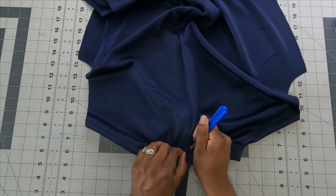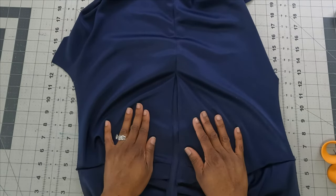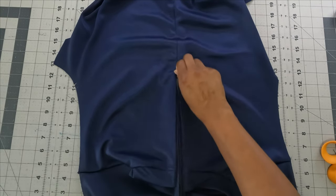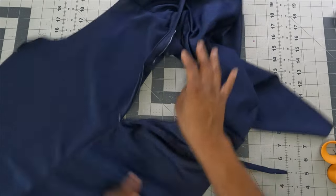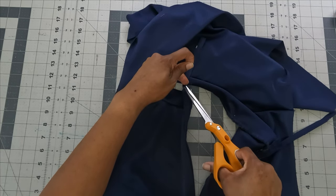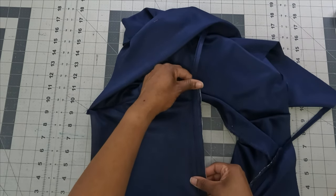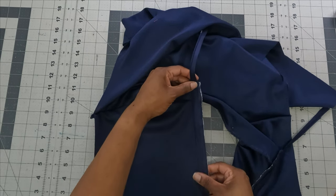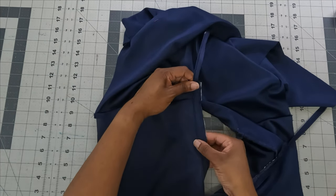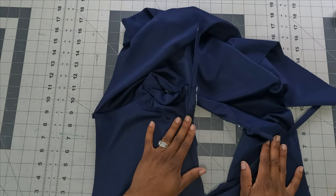With the basting stitch removed and the zipper opened out, use your zipper foot and a regular length stitch to sew as close to the zipper teeth as possible without sewing on them. Do this on both sides. After securing the zipper you can zip it up to check — it should look very good.